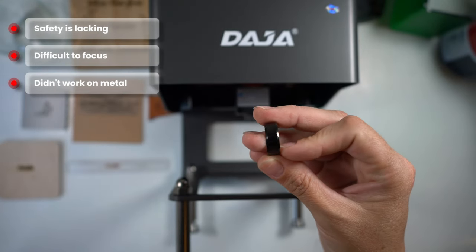This is my review on the Daja Laser Engraver. If you want to do something for your hobby, yes, buy it. If you want to make money with it, don't. I really hope this review was helpful. If you have any questions just leave them in the comments below and I will get back to you as soon as I can. Thank you for watching and I hope to see you in the next one. Bye everyone!